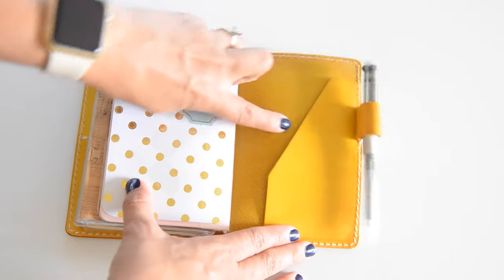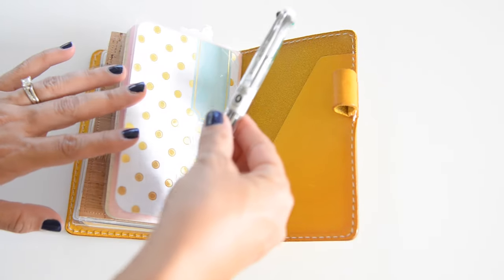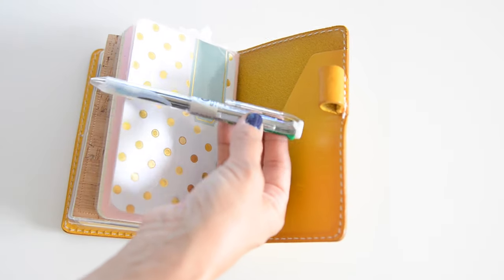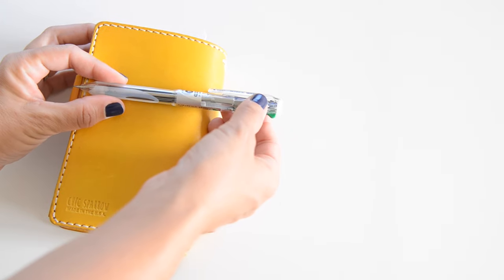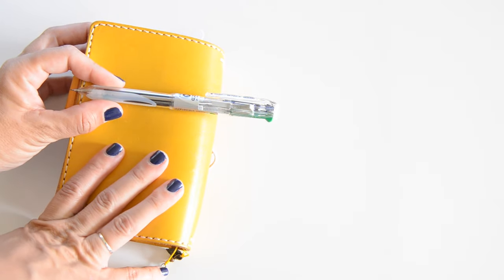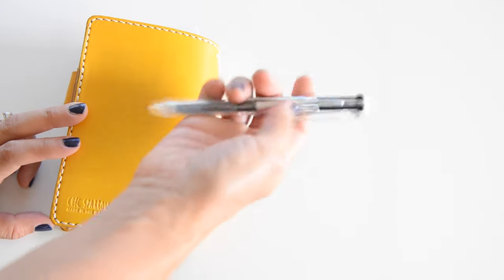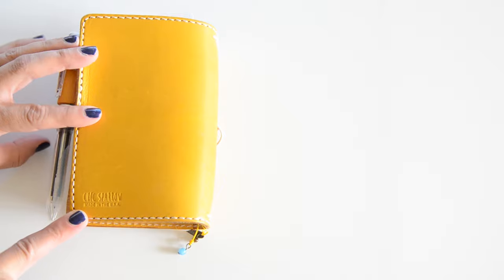I wanted to show you the pen I'm using as well — it's the Coletto pen and I love it. I got one for my daughter and decided to get one for myself too. I use a pencil to put most things in my monthly calendar, and once I realize they are permanent and going to happen, I go ahead and write it in pen. I love the fine point of these pens — this one is a 0.3 — I just like how precise it is.